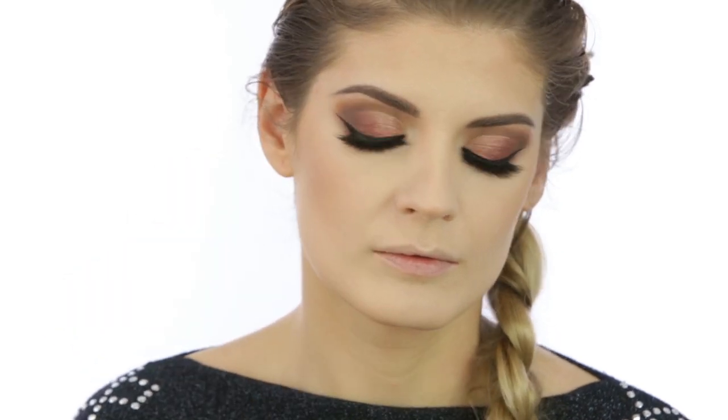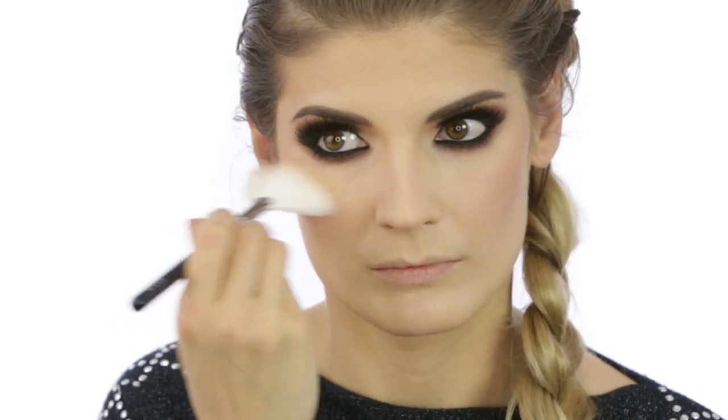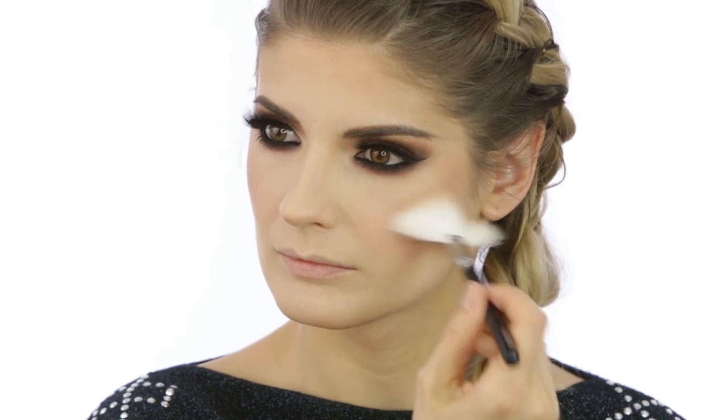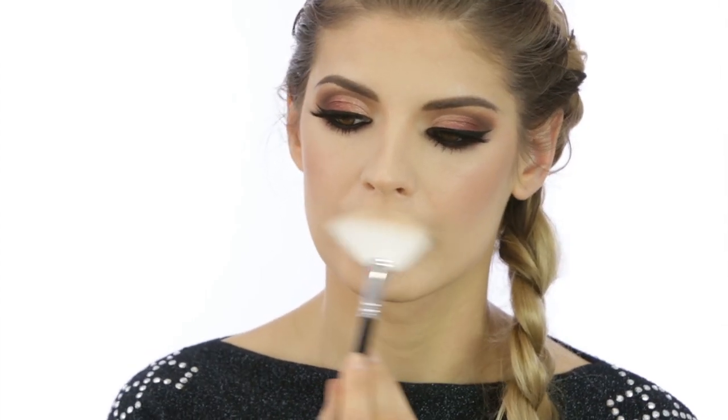The blush is also from Kiko — it's from the Lip Me Lots collection in the shade Coral Kabel. Then to highlight my face I'm using the Art Deco eyeshadow as I mentioned before, applied with a fan brush from Zoeva. I cannot get enough of this eyeshadow used as an eyeshadow or as a highlighter. I went with a light hand today — I just didn't feel like beaming.